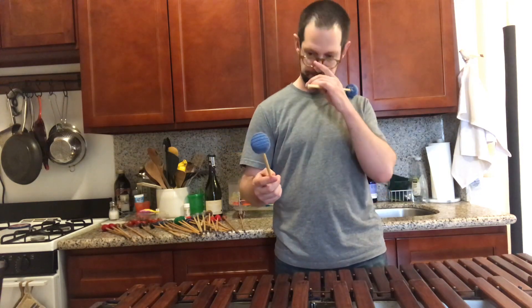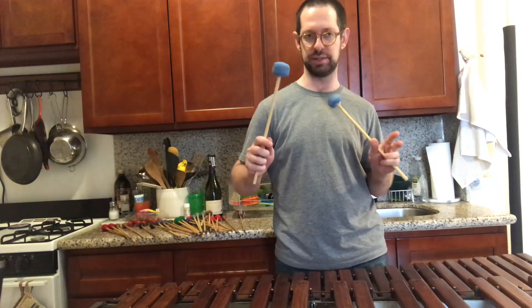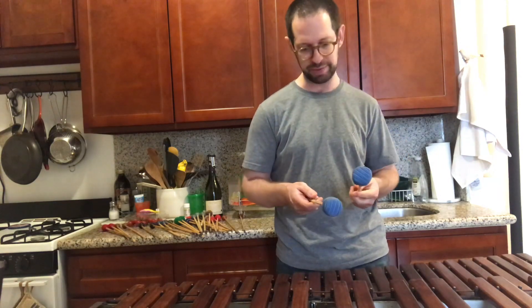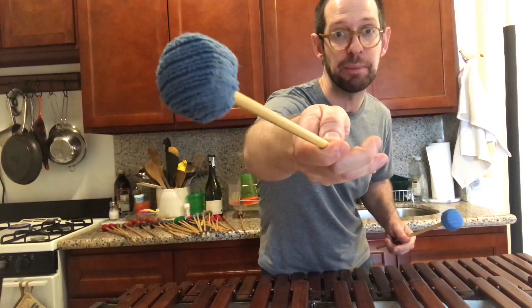Stefan Harris M36, Vic Firth. They don't make this anymore. Stefan Harris is now being made by Mallet Tech, but the core of this is a Stefan Harris mallet — I think it might be wood — and it's got Cookie Monster fabric on it.